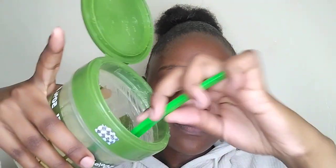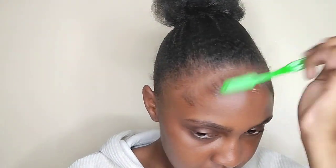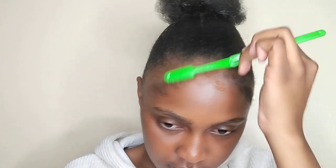What I do is I scoop some gel using this brush, like that, and then I'm just going to pull the baby hairs forward towards my forehead. Then I'm going to slick the edges back to the bun.